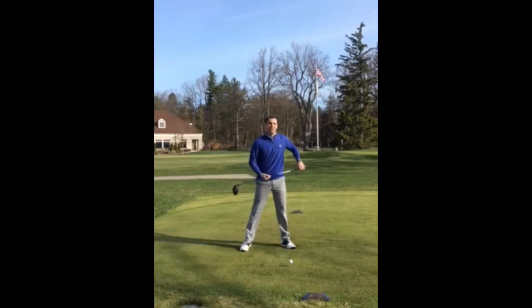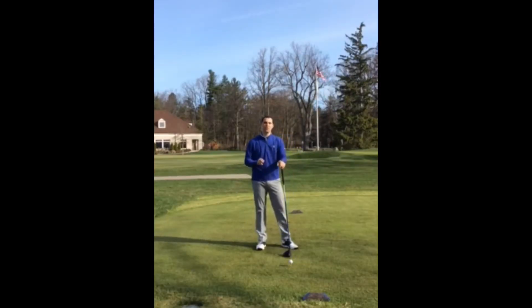The combination of those two things will help you attain a positive angle of attack and hit the farthest drives of the season. I hope this helps, good luck, and I hope to see all of you on the golf course soon.